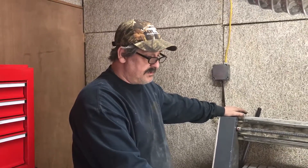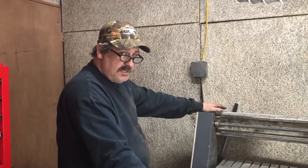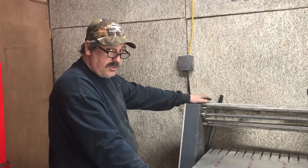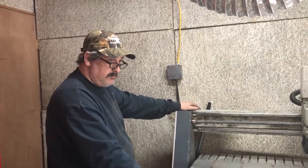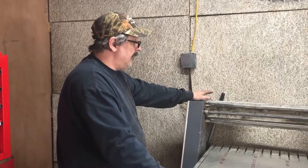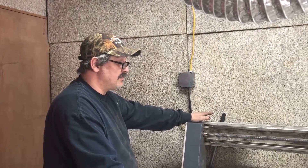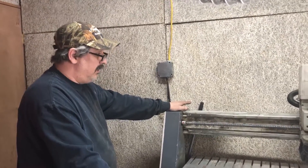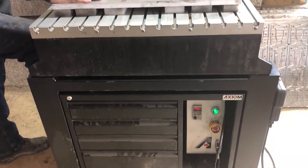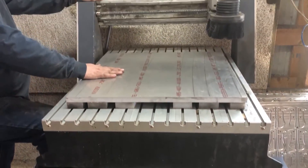We got this router new from Axiom Precision in May of 2016, so we're coming up on almost four years — this is March and next month it will be four years. It's been an absolutely fantastic machine, very reliable. This was one of the first generation of this machine; they've since upgraded a lot of the internals.